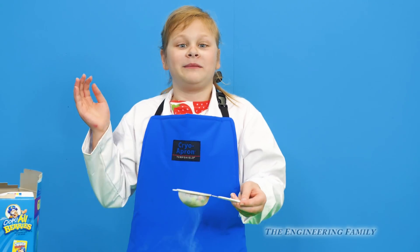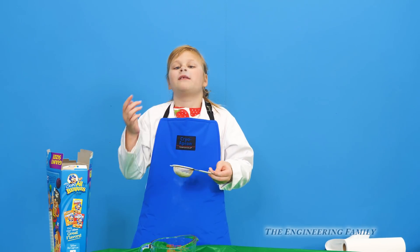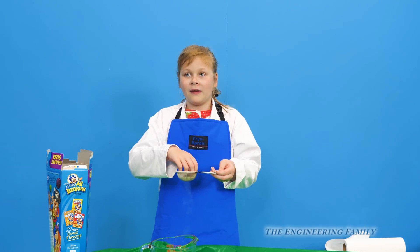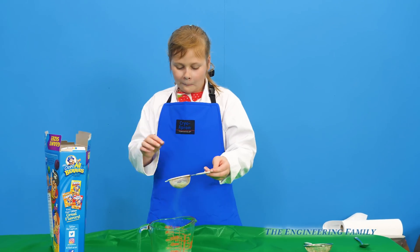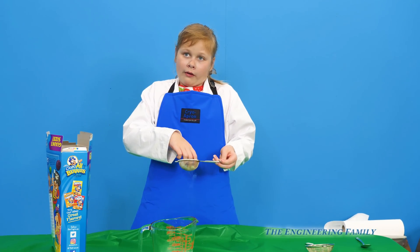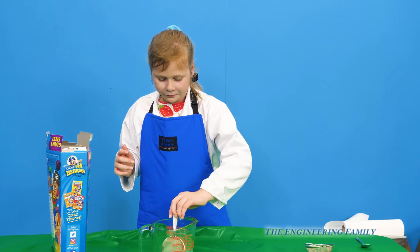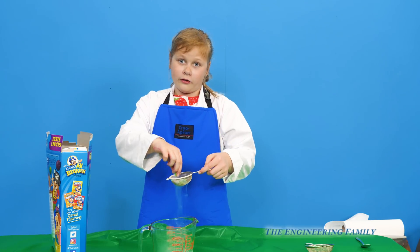Take them out and just put them between your teeth and we'll see what happens. Whoa, look at this! Try a couple more. Whoa, look at this assistant! So assistant, which was your favorite? I like this one. Was it the Dippin' Dots or our super awesome ice cream? This one. So people at home, which one was your favorite?